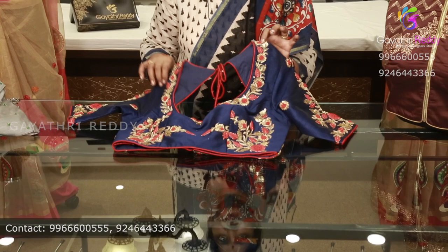Hi friends, welcome to Gayatri Reddy Designer Studio. Today I'm going to show you how to do work with a stitching blouse.